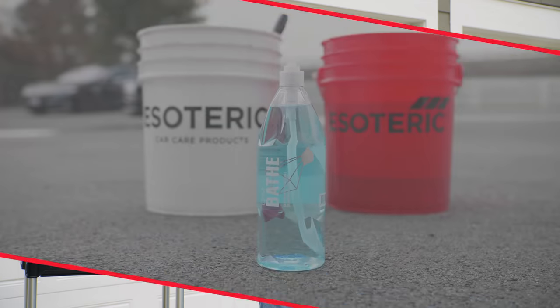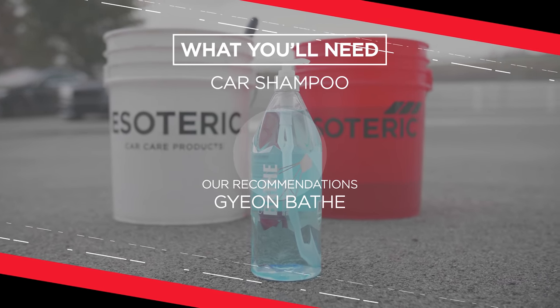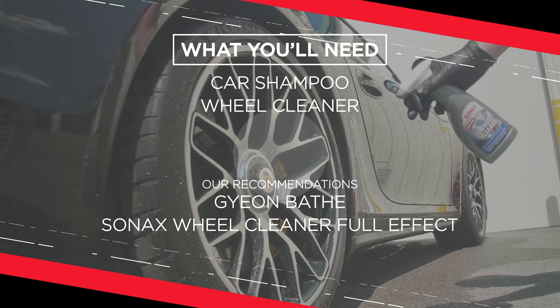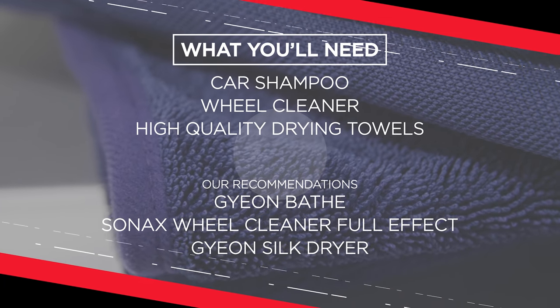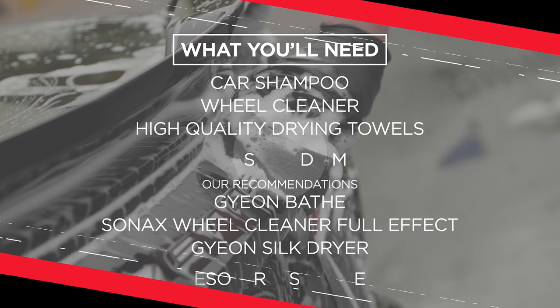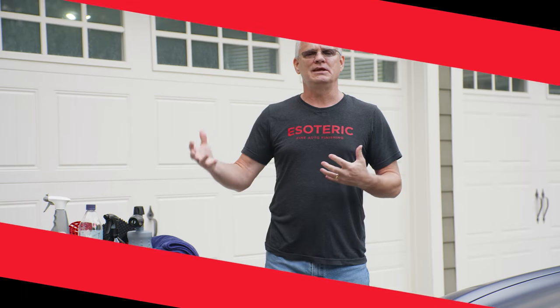Those are some of the things you definitely want to have. And then obviously you're going to want a good shampoo. You want to have a wheel cleaner, but this video is not about wheel cleaning — we're going to do that in another video. Some high-quality drying towels for when we're done. And don't forget your super soft sponge from Esoteric, which makes a big difference when washing. So that gives you a list of all the things you want to have. Let's get into the washing process.